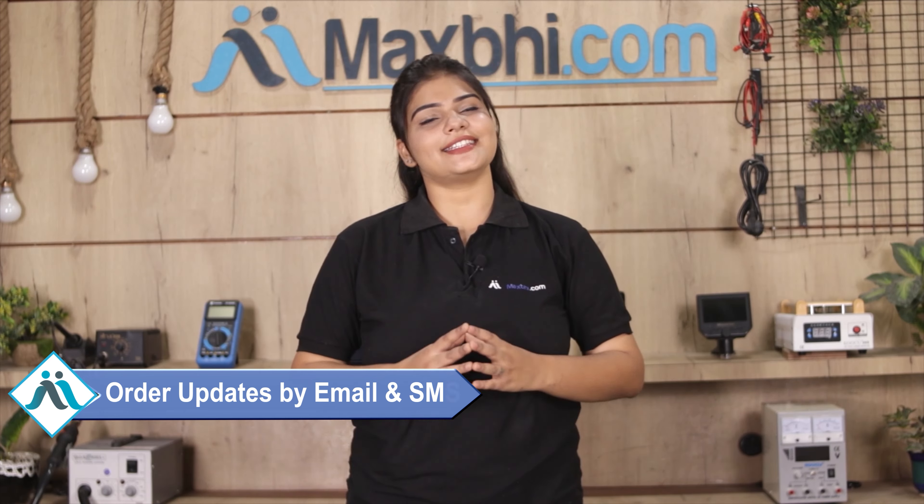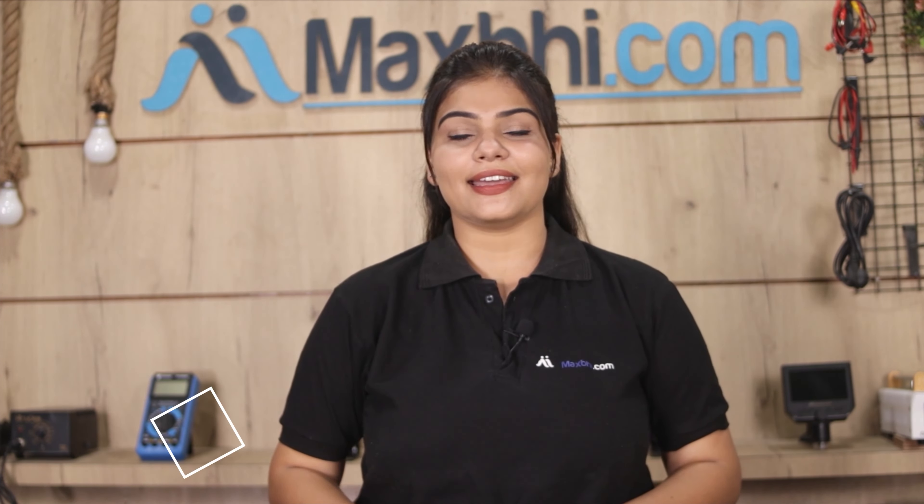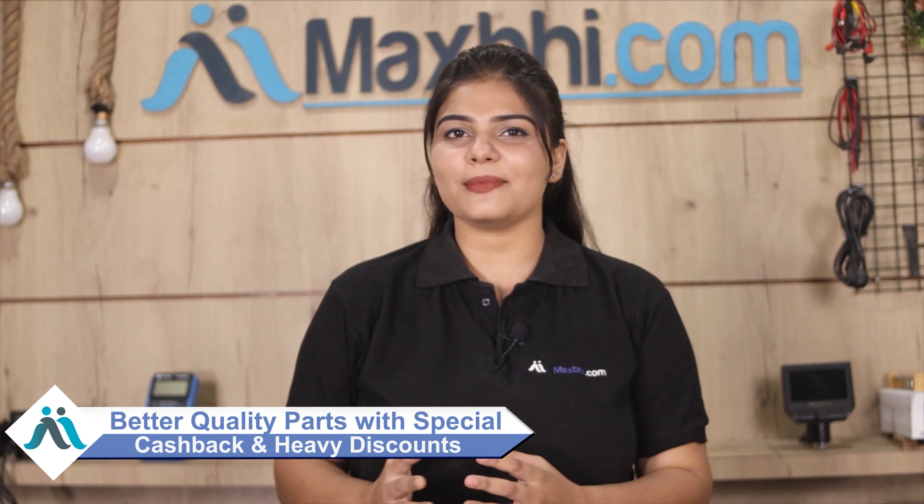All updates and tracking details for your order will be regularly sent to your email and phone so you can know your order status. MaxBee.com has delivered phone parts to over 1000 happy customers in the past 6 years and the count is growing daily. So don't wait — order now and take advantage of the special cashback offers and heavy discounts to get better quality parts installed in your phone.